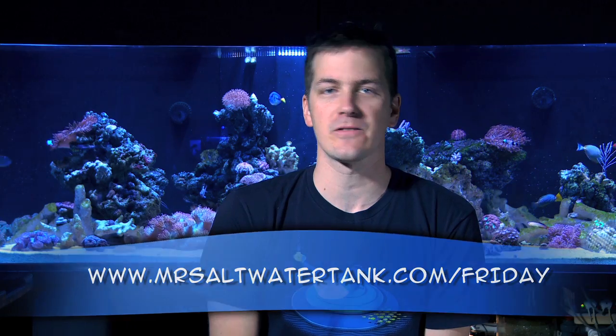I'm Mark Callahan and Mr. Saltwater Tank, this has been your Friday Morning Quick Tip. Until next time, have a good one, enjoy your tanks, enjoy your weekend, happy wiping, and know your tank personality.